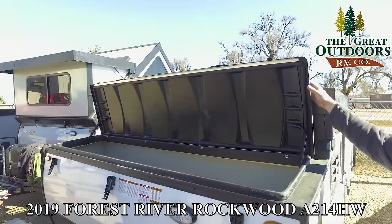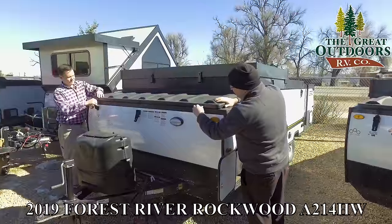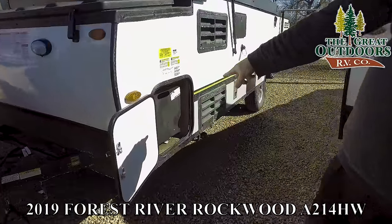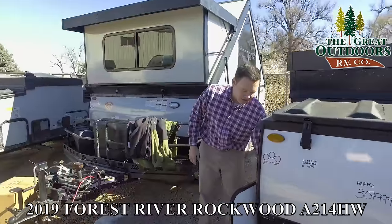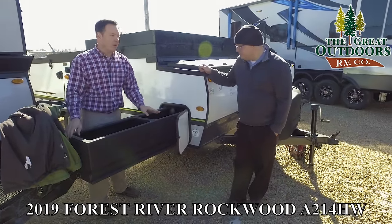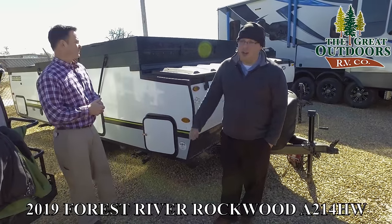We went ahead and popped up the front storage lid, so obviously everything in here is safeguarded from the weather, and you can put these down to close it back up and latch it into place. There's also sliding storage on each side — there's a little latch that you pull up on and then this can pull all the way out. This is a great place to put like your fishing poles or something long, and the sliding storage makes it more accessible so you don't have to crawl in there; instead it can come out to you.